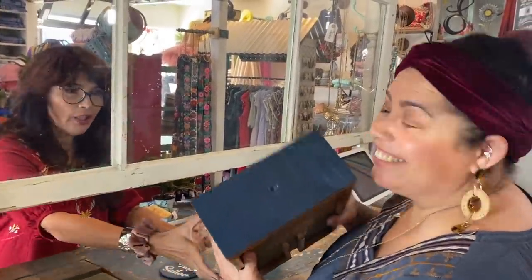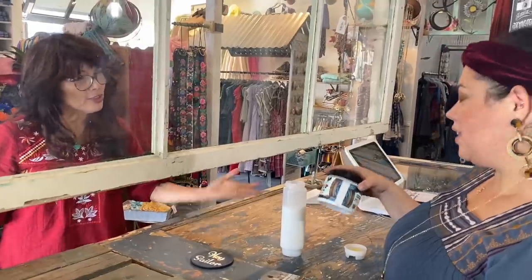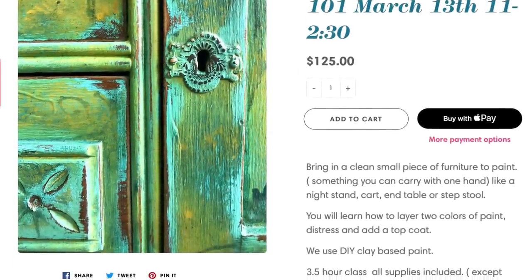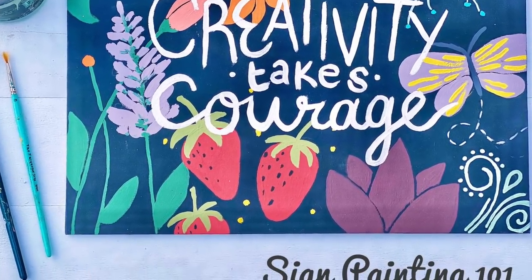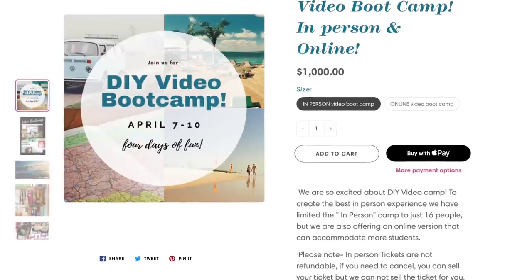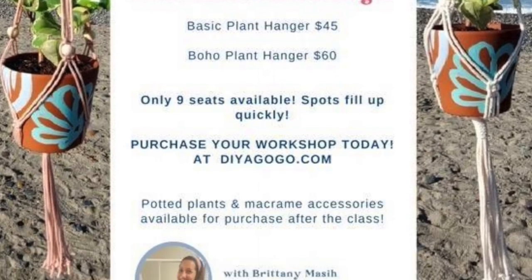I'm going to go back home and finish painting my project. Let's go ahead and bring that Big Top up for you — no problem. Head on over to DIY GoGo for our upcoming workshops. We have a furniture painting class with Crystal Molina, a sign painting class with Karis Hagen, our video bootcamp in person and online — tickets are almost sold out, so get yours while you can — and our macrame workshop on April 17th. It's going to be fun!